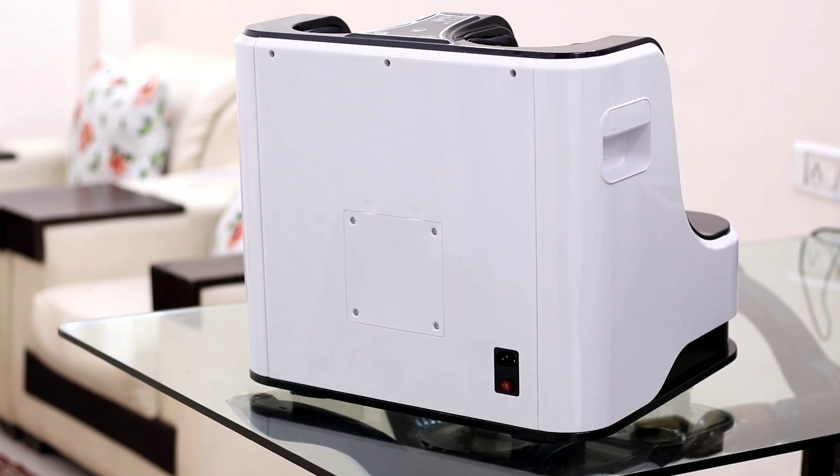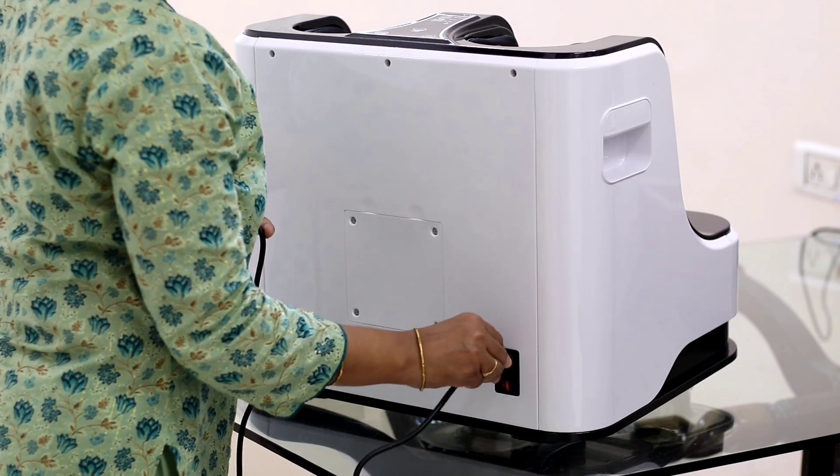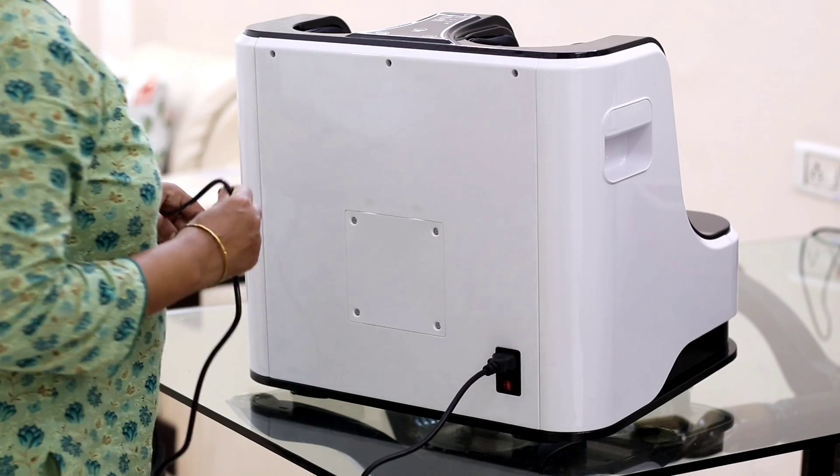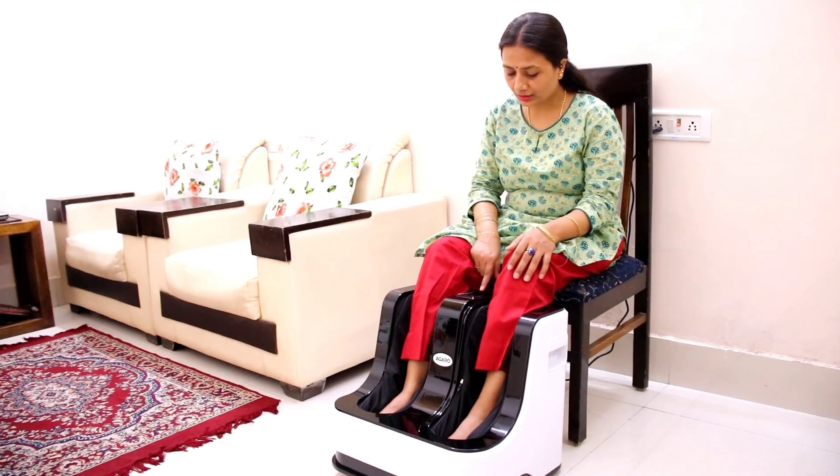After that, I will tell you more features. On the back side, a port is made. There is a wire — you have to put it on the switchboard. The other side of the wire also connects to the switchboard. That's it.